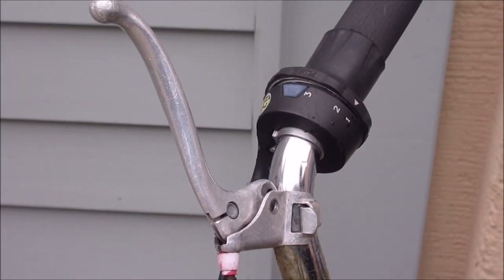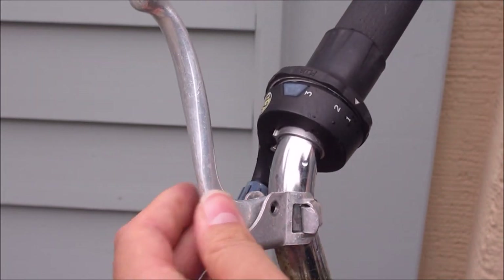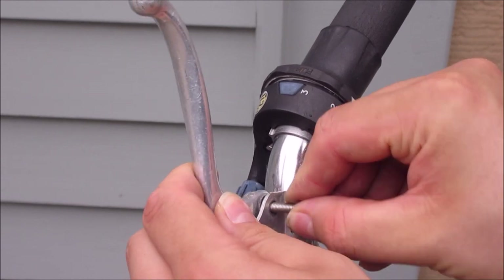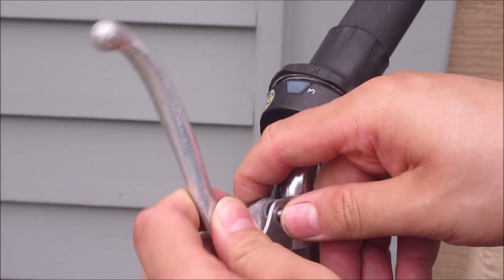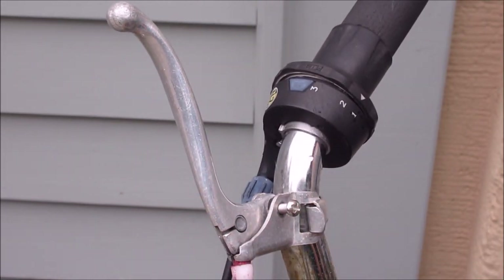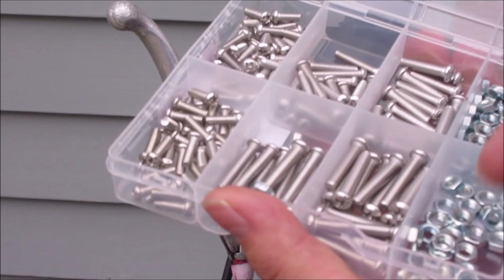Now the wire goes to the string again into the front. And then we put the bolt through the hole.